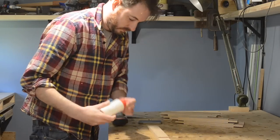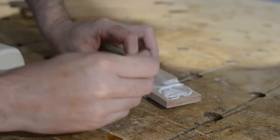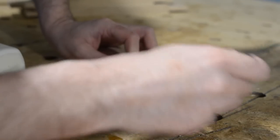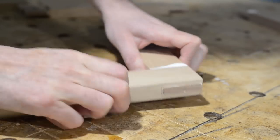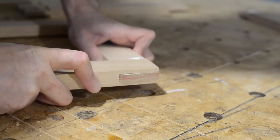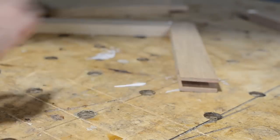I can now start to get the legs glued up, so I apply some PVA to the shoulders of the tenons and get a little brush to spread it around. With the glue brushed around, I can slide the two bits together. This was my first go doing this joint, and I was quite pleased with how everything went together — nice and snug.